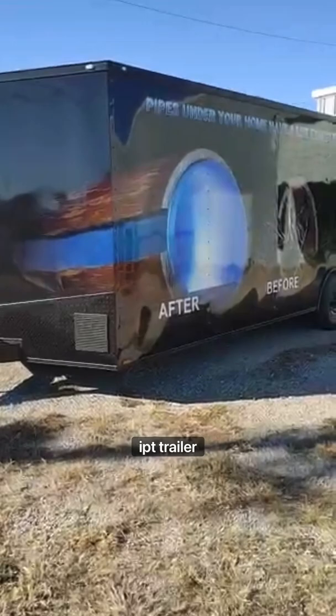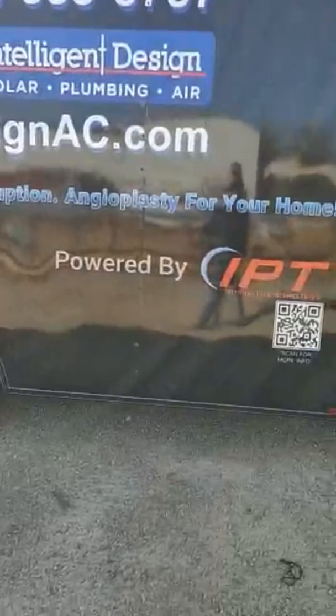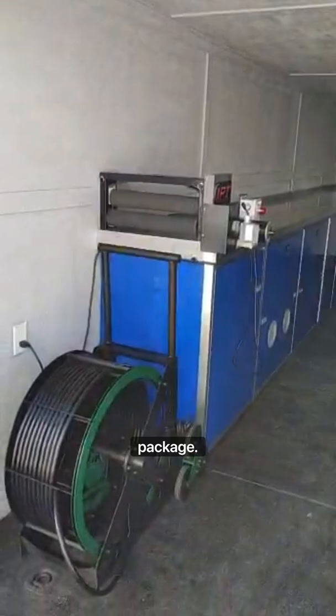We're going to take a look at a standard IPT trailer package today. All our packages come with wrap logos, phone numbers, and websites. What's really cool is a QR code that leads to a marketing package for our guys, directing homeowners to more data about cast iron pipes, how they corrode, and some videos.